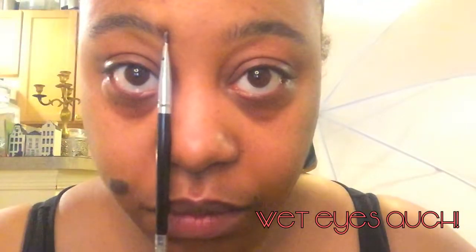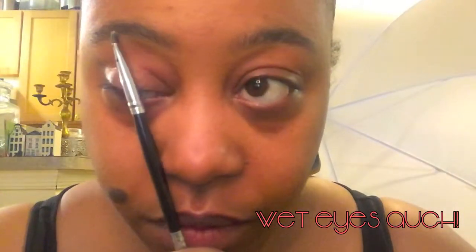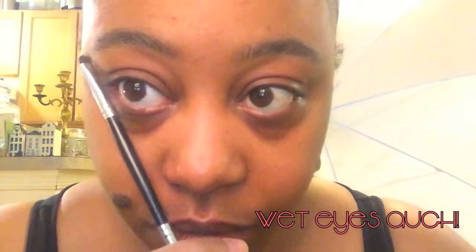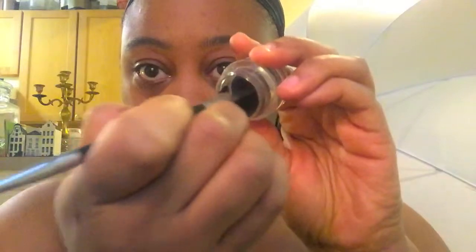Go ahead and brush your eyebrows, making sure you're brushing them to their natural bend and shape. Any hairs that are kind of straight, just pull them in the right direction. You guys know how to determine where your arch is, the beginning and the ending of your brows — I'm sure this is not anything new to you guys, but I'm just going to show you.